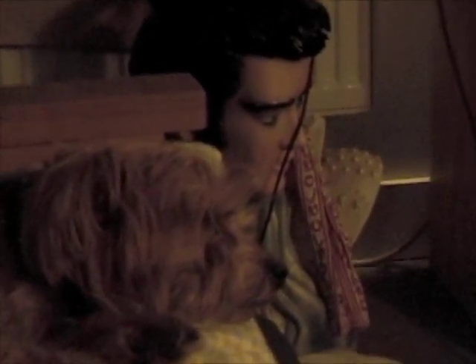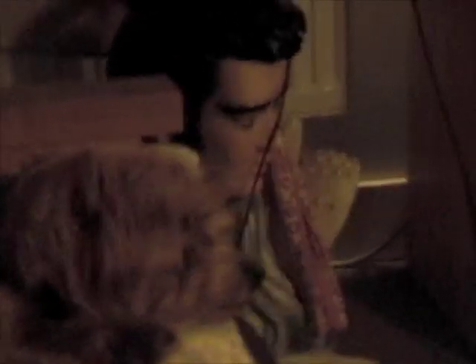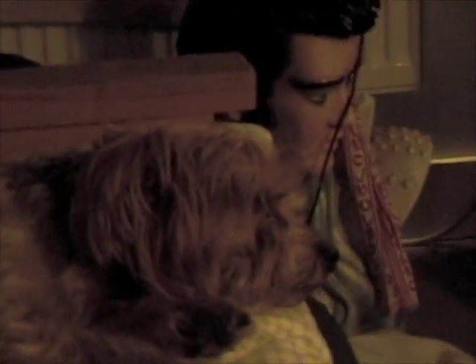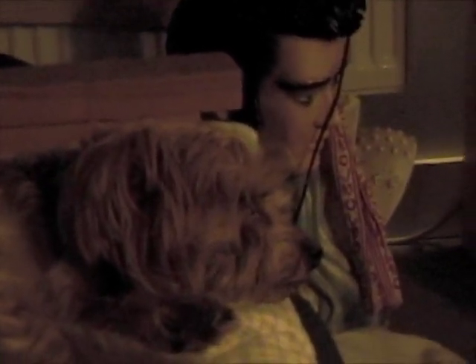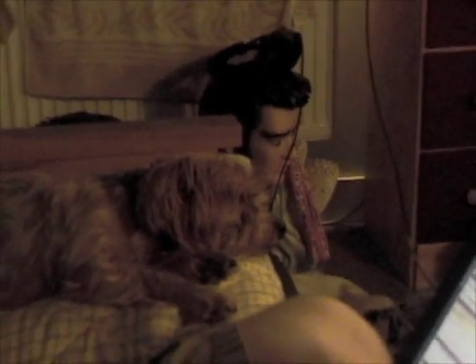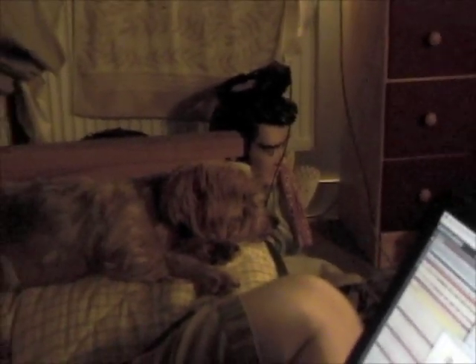Coco, you have a weight problem? Peanut butter and banana sandwiches? Coco, are you pretending to be dead? They both pretended to be dead. She won't look at me. Coco, is this about the incident? Keep your mouth shut. Don't tell dad. Don't tell dad about what I made you wear.